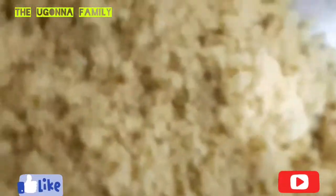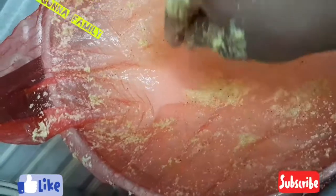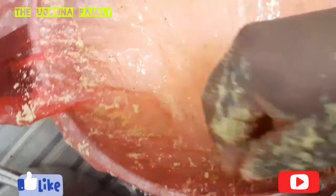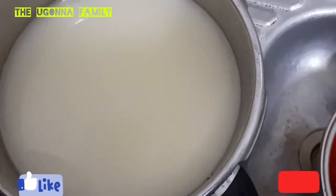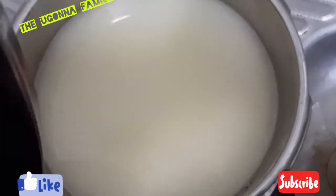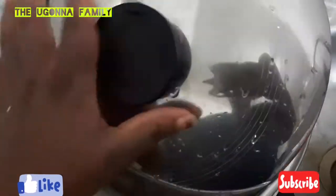I think my blender did a good job. Some people re-blend it, but I don't think I need to. I've finished sieving. Now I like to let it settle down before I pour off the water. When it settles, the excess water will be on top, so I'll just cover it and let the sediment settle.